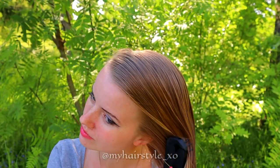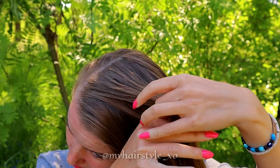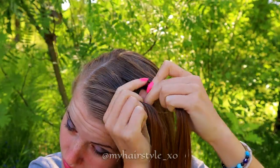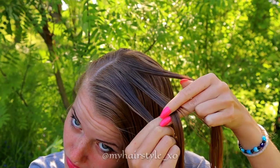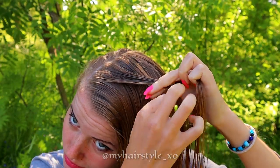First, brush your hair with lots of water. Take a section of hair from the place where you want the beginning of your braid. Divide the section into three equal pieces. Start the braid as a normal French braid by bringing hair alternately over to the middle.